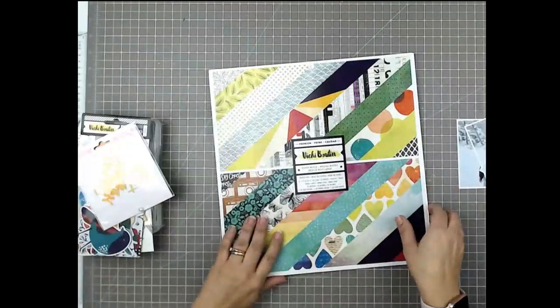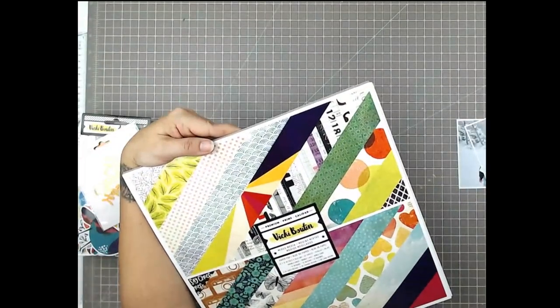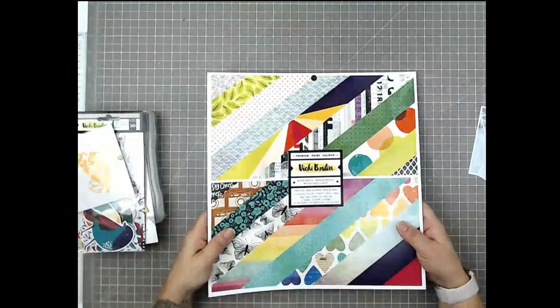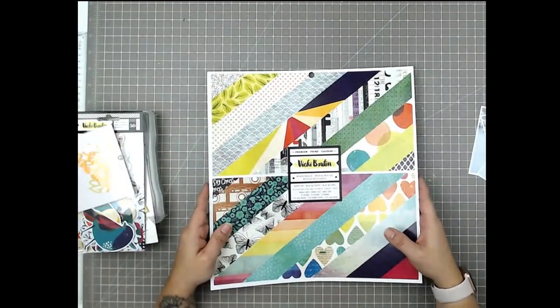Today I'm going to be scrapbooking three photos of my daughter and I'm using the Vicki Booten collection. This is a paper pad called Prime — does that mean you get it with free delivery? I'm not sure.